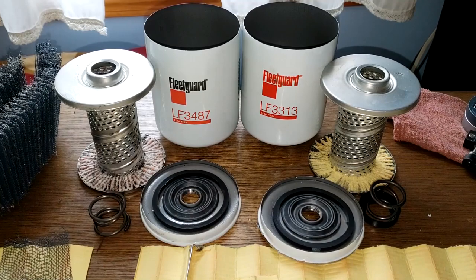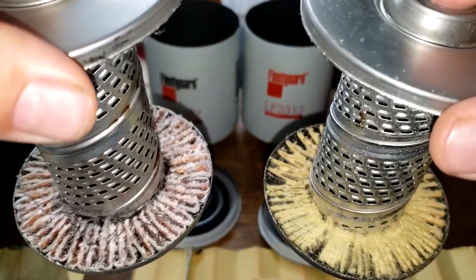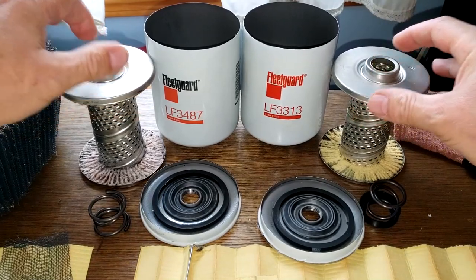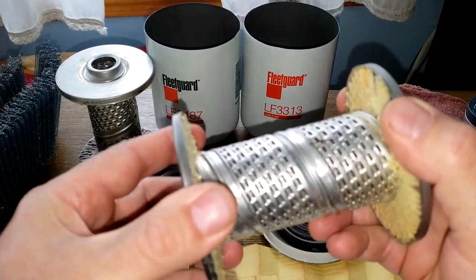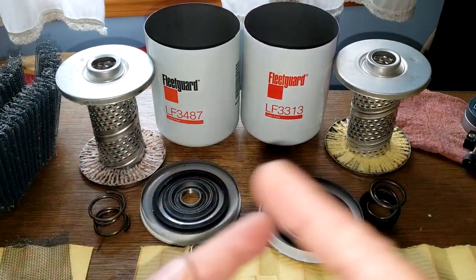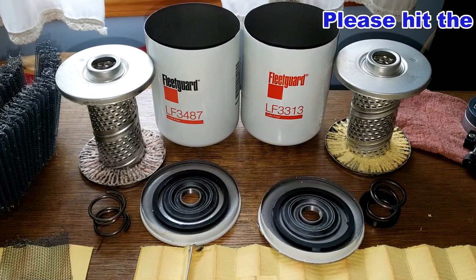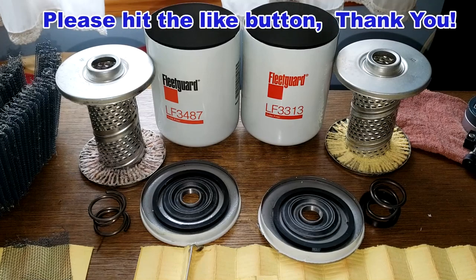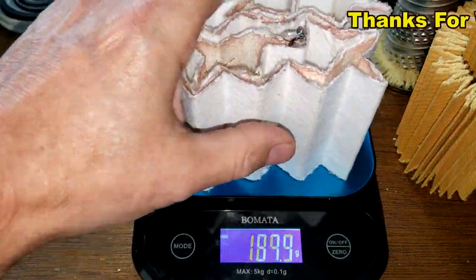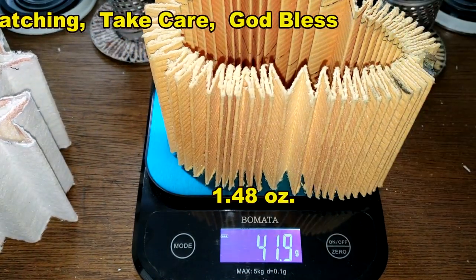Both of these filters fit the same vehicles. I would say this is your premium and this is your economy version. They both have nice louvers with visible slits and nicely opened bypass valves. They're identical - really well made, heavy-duty stuff. Thanks again to the viewer from Nashville, Tennessee who sent me these. Don't forget Oil Filter Fridays - a new automotive oil filter opened every Friday on this channel. The filter media for the 3487 weighs 32.9 grams and the 3313 weighs 41.9 grams.